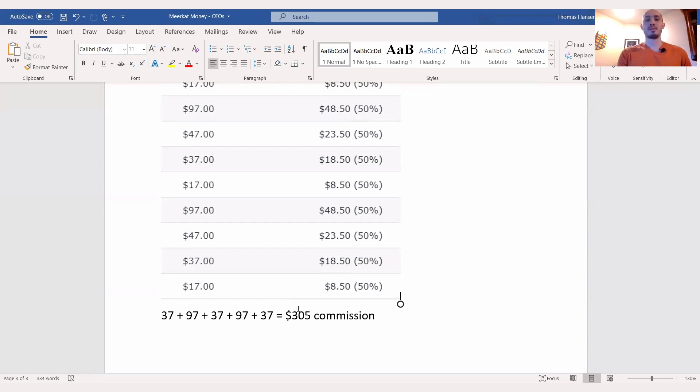One more thing I want to point out: you're also getting free squeeze pages with this package. So if you're not familiar with affiliate marketing and don't understand the concept of squeeze pages, you're getting that with this package as well, which is going to be very helpful for newbies.